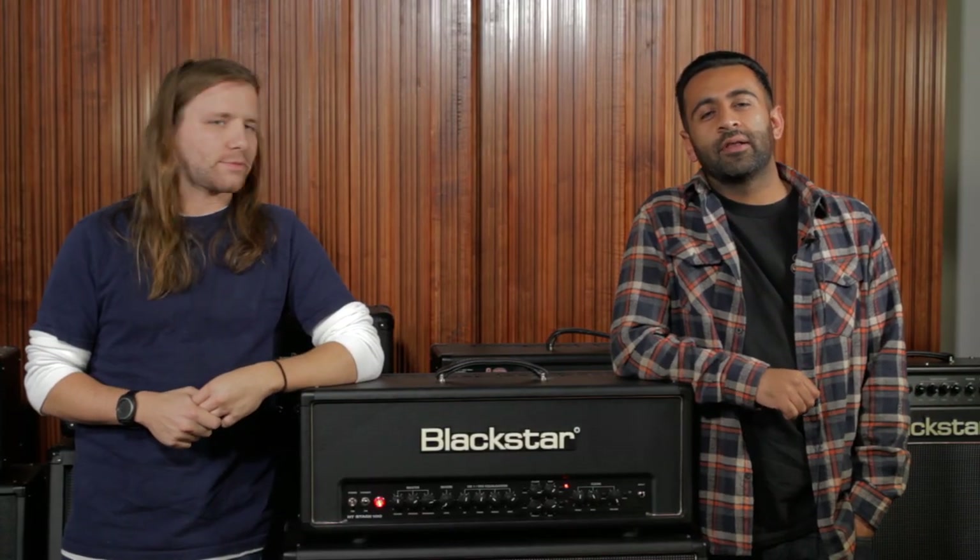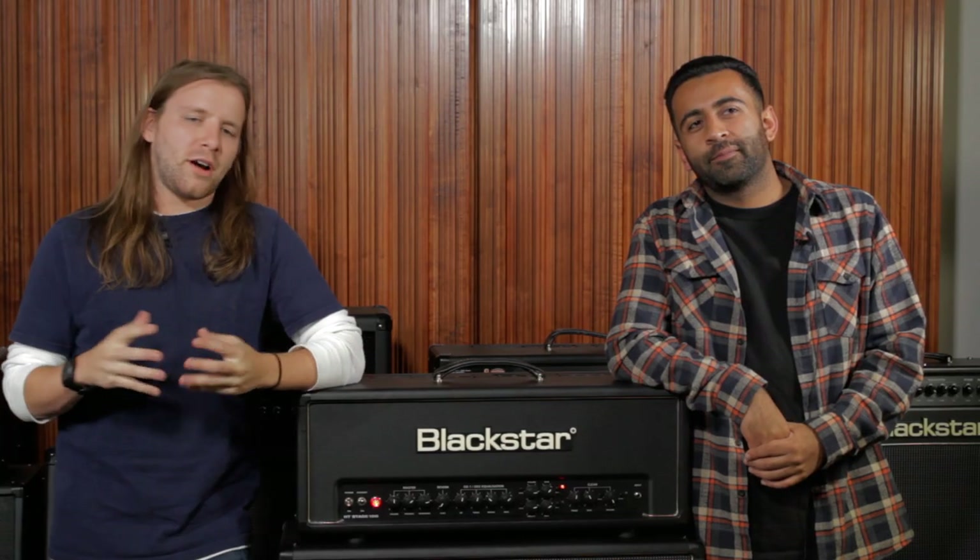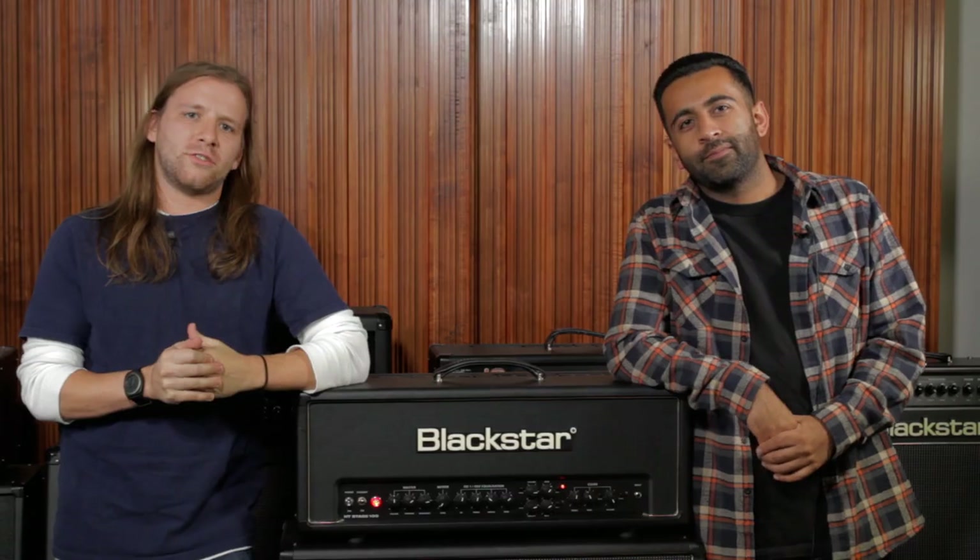We have a new record out called Lost in Life that came out in January. It's on Bridge 9 Records — you can pick it up at bridge9records.com. The previous guitar heads I've used, it's very hard for both of us to find sounds that complement each other, but since we both started using Blackstars it's real easy to find two sounds that complement each other and in return sounds super full. My name is Ricky from Backtrack. I'm Chris from Backtrack. I play Blackstar heads.